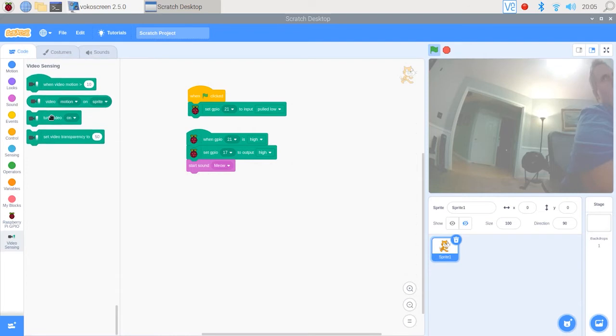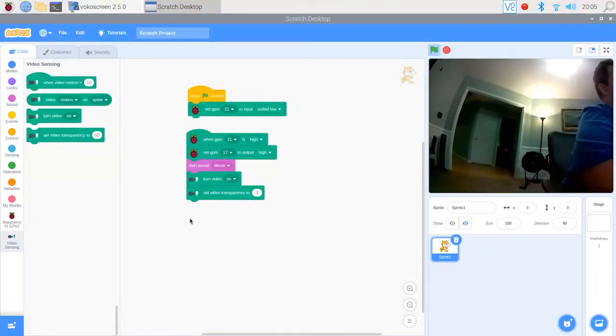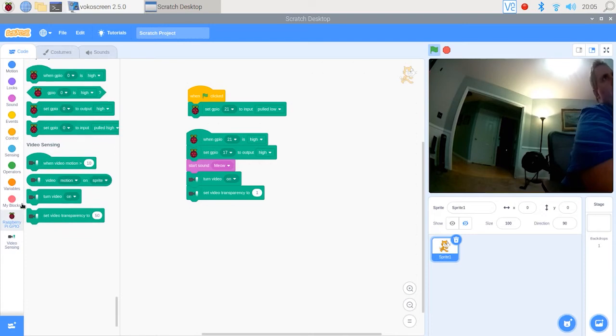Now we want to make the camera come on. Get down to video sensing and grab the block that says 'turn video' and then select 'on'. And below that, we want to get rid of the fuzzy picture, so select the block that says 'set video transparency to' — it's currently 50 — you want to set it to one, and it'll clear it up just like that. Now that picture looks much sharper.